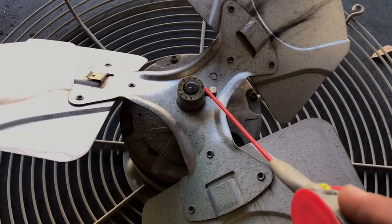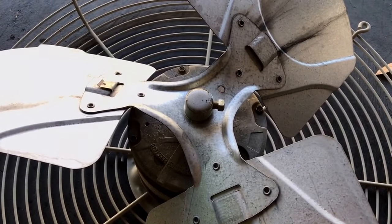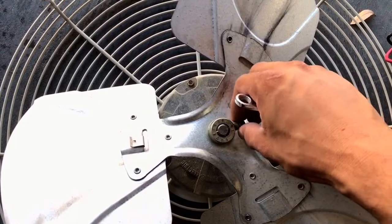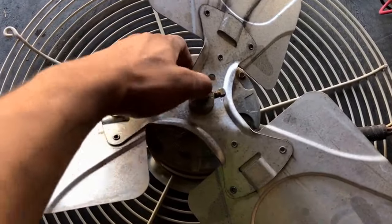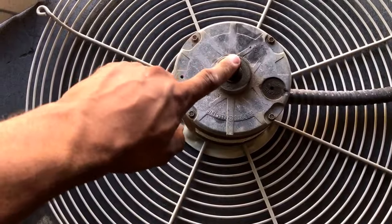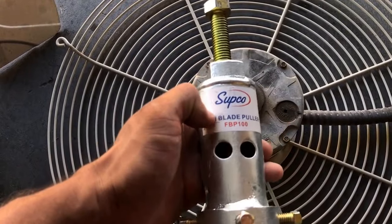What I like to do is lubricate where the shaft and the blade meet so that when you're removing it, it'll help and you won't have to use excess force. Next, we're going to loosen our set screw and remove the blade from the shaft. It's not always going to be that easy — most of the time you're going to have a hard time removing the fan blade from the shaft, so there are specific tools that you can use to help you.